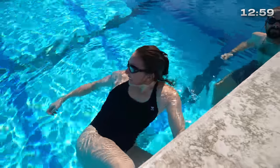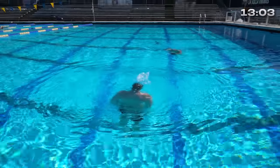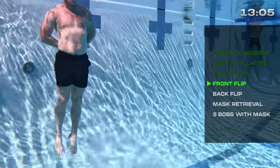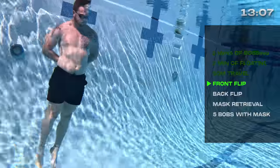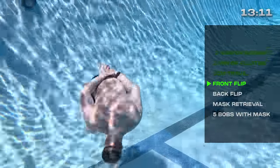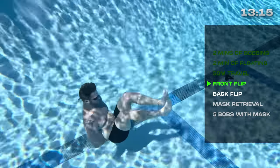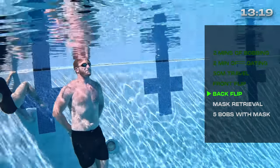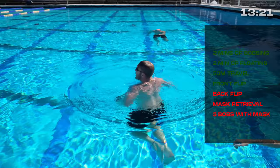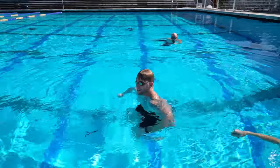He sinks really slow. Front flip — come on, let's go. Let's go. Nice. Yes. Front flip. It broke again — I lost it. There it is.